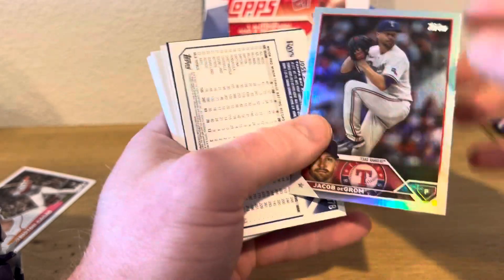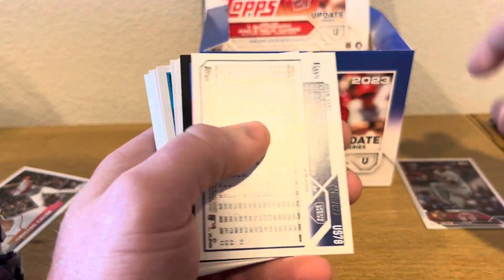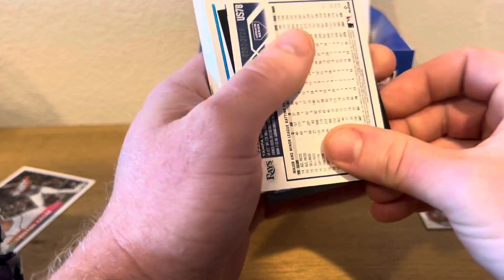So we got our first card — it's going to be Jacob DeGrom on the rainbow foil. We already have our autograph and it's black.